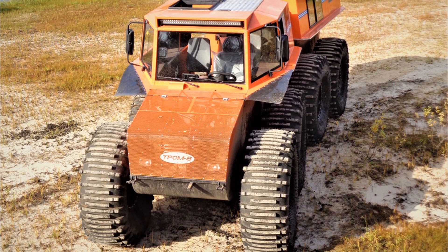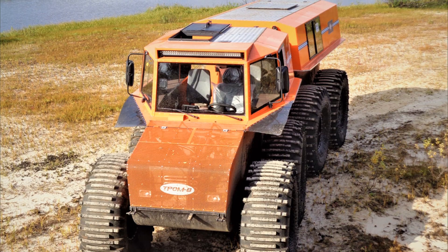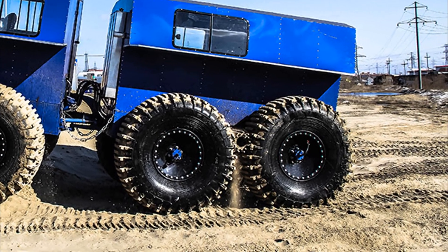The bottom of the sections is flat and hermetic; all components and assemblies are located inside the sections. A unique feature of the Tromate all-terrain vehicle is a transmission with a roller drive.